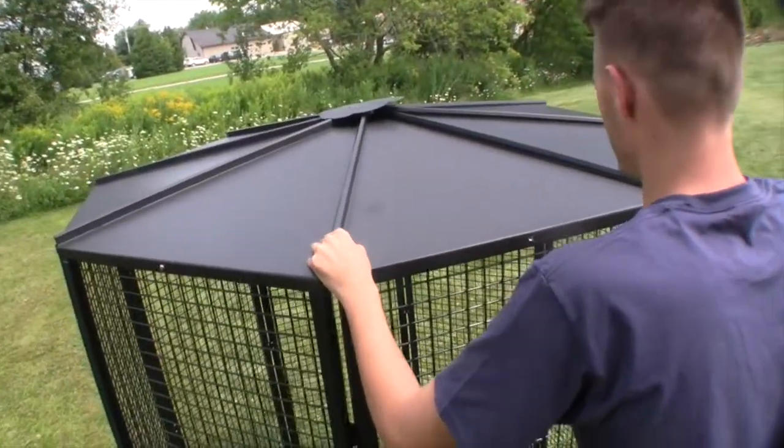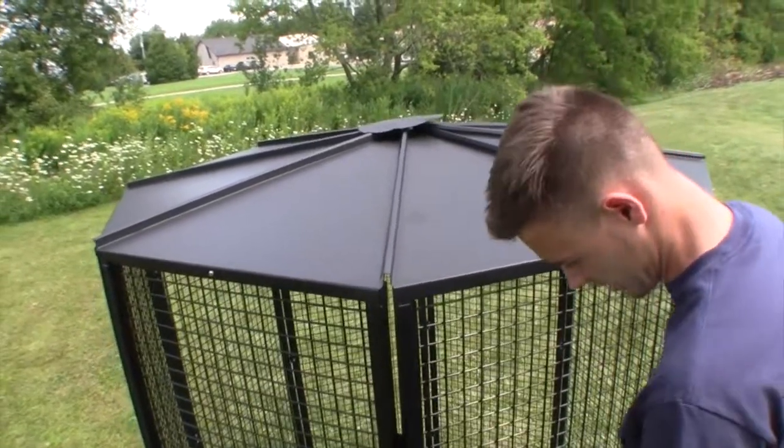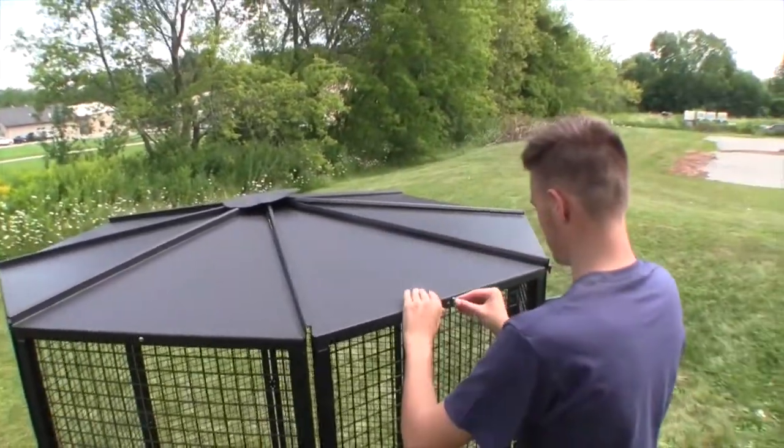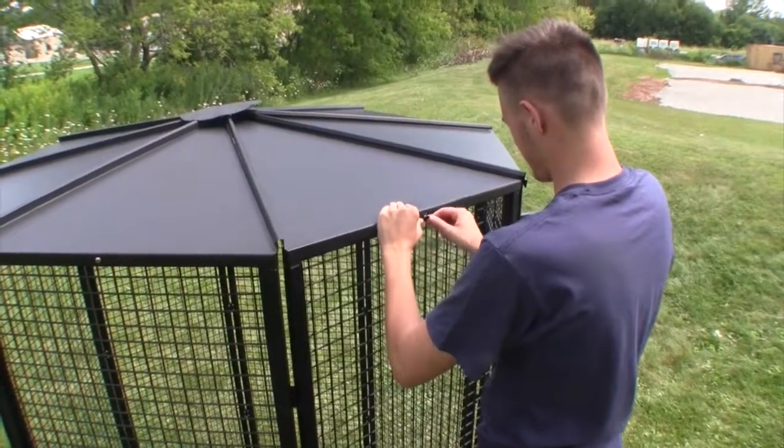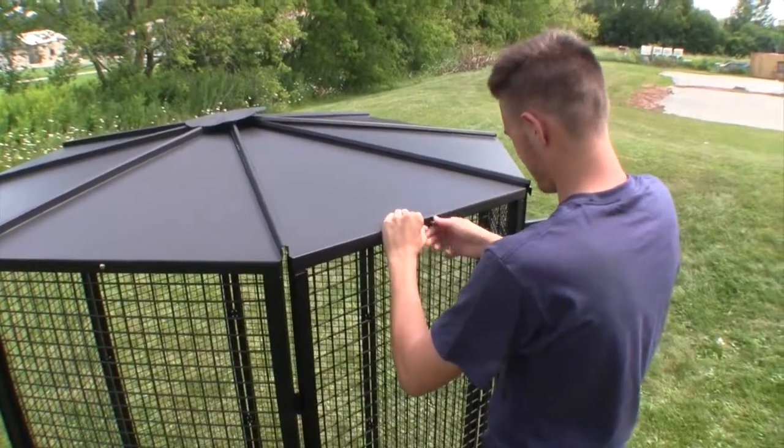Seat the panel so the oval bolt hole lines up with the threaded insert on the outside of the side panel. Insert a 5/8 inch long screw but do not tighten it completely.